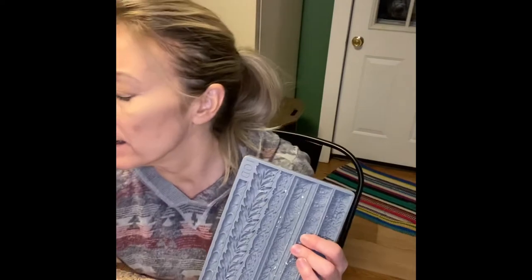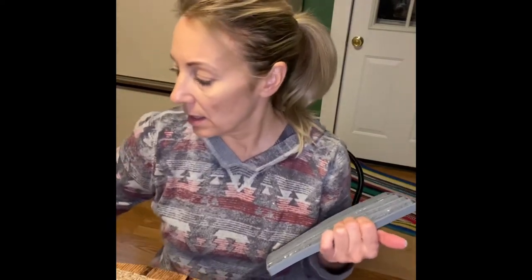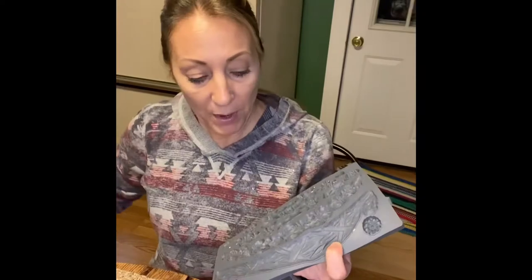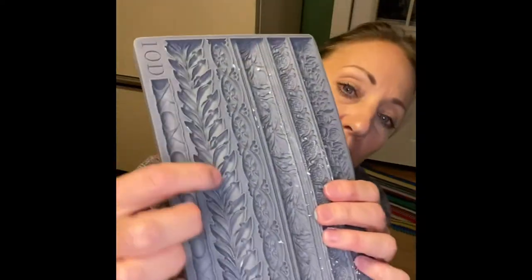We're going to put our molds on now. I've chosen the Trimmings mold from IOD – Iron Orchid Designs. You can find a stockist near you at ironorchiddesigns.com. They come in packages like this. This is the mold I used for the original ornament, and I'm going to use the Trimmings mold which has all different trim designs.